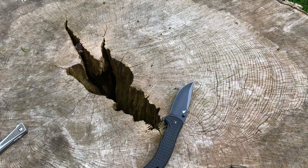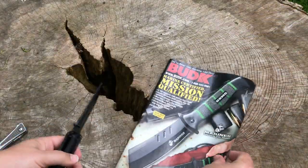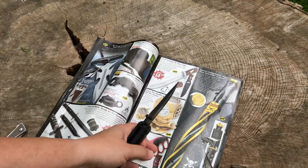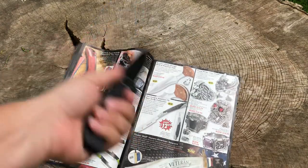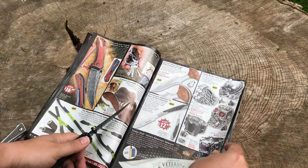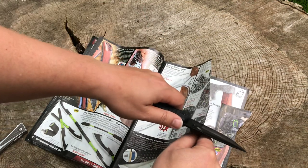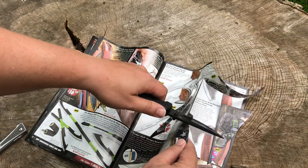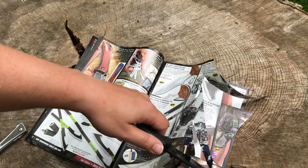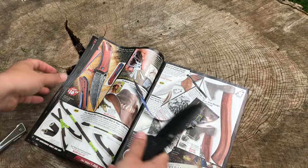Let's set that down and get the Bud K catalog and we'll see how sharp it is out of the box. If you've watched any of my other Ravencrest videos, most of them come pretty dang sharp right out of the box — we've had a few disappointments along the way, but by and large these things come razor sharp. So I'm expecting razor sharpness here. Oh yeah, beautiful — it is nice and razor sharp. No problems whatsoever. Nicely honed right out of the box.